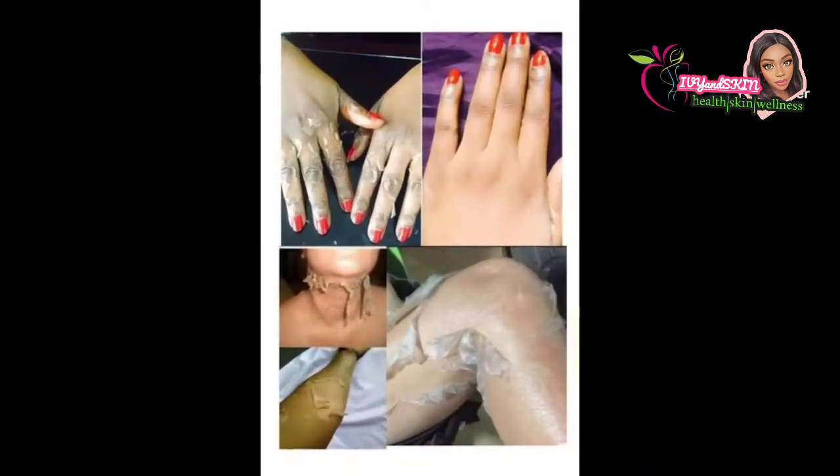This peeling lotion is a highly concentrated AHA — alpha hydroxy acid — and BHA — beta hydroxy acid — body lotion. It's going to peel your skin, but peeling is for the treatment of discoloration and hyperpigmentation. If creams don't work for you, if your skin is like crocodile skin like mine, no matter what cream is prescribed or what you buy, you just cannot get a uniform skin — this lotion is for you. It addresses dark knuckles, elbows, inner thighs, and darker areas.